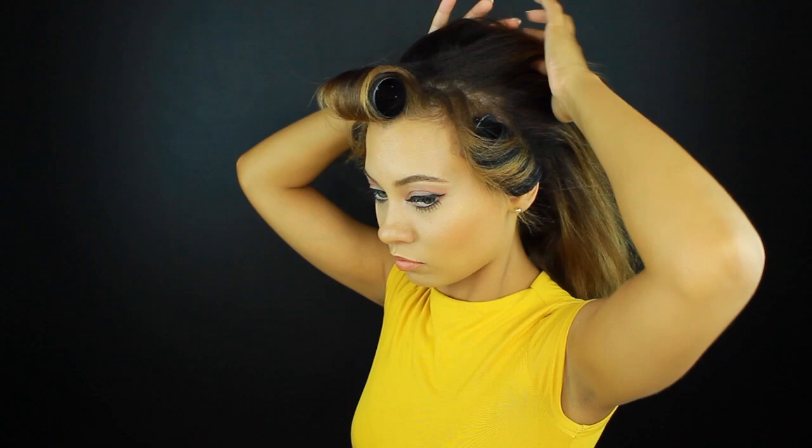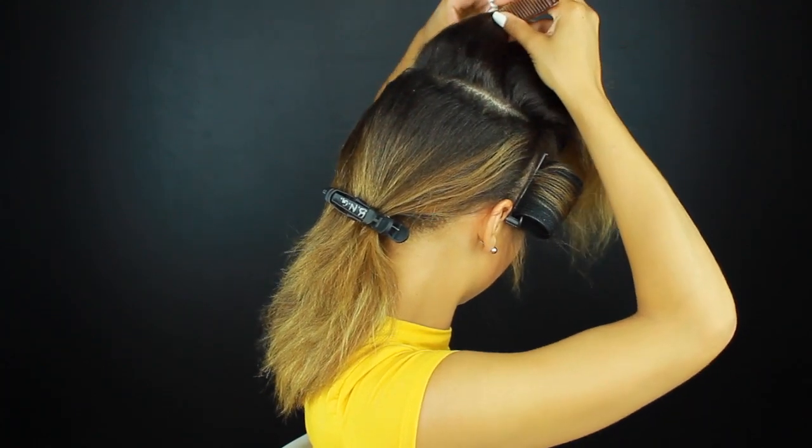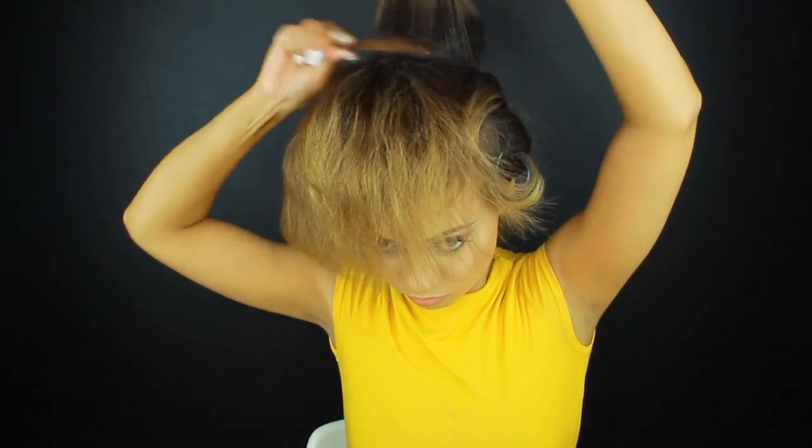While those are setting, I'm going to work with the crown area of my hair. I'm going to pin that up quickly and then pin the rest of my hair back. Now I'm taking that piece and I'm going to tease my hair — just take sections and spray it with my Next Day Hairspray that I'm loving so much right now, and then tease my hair.